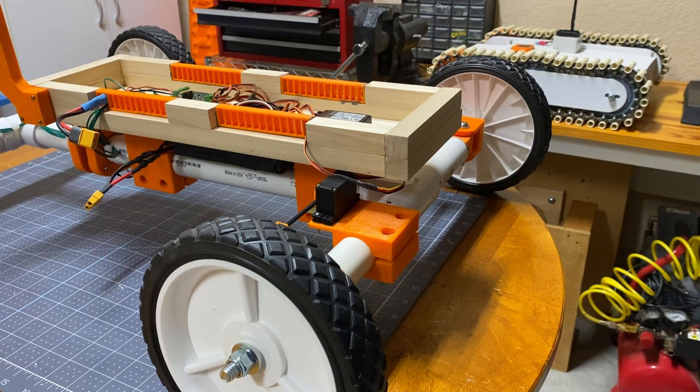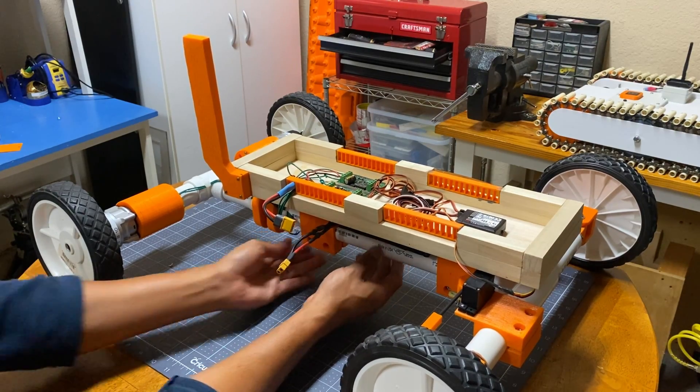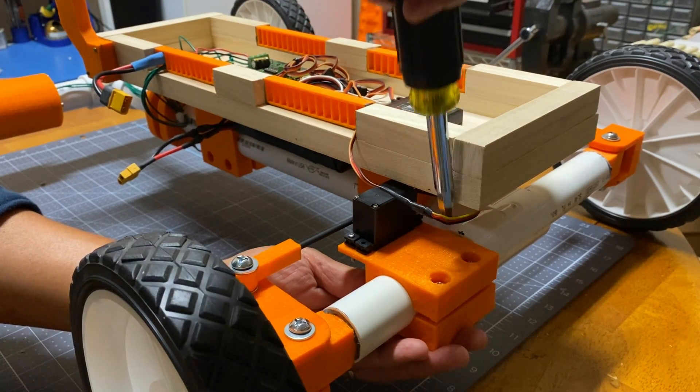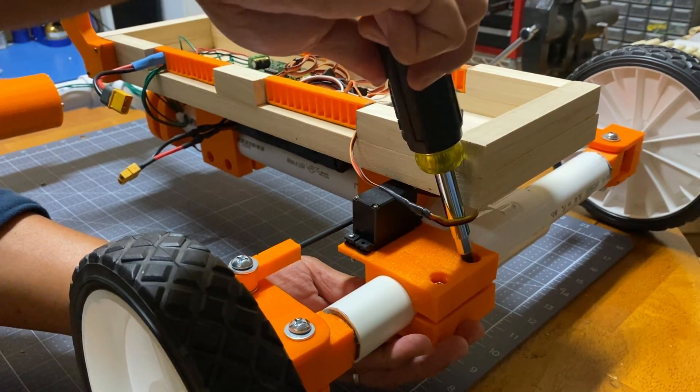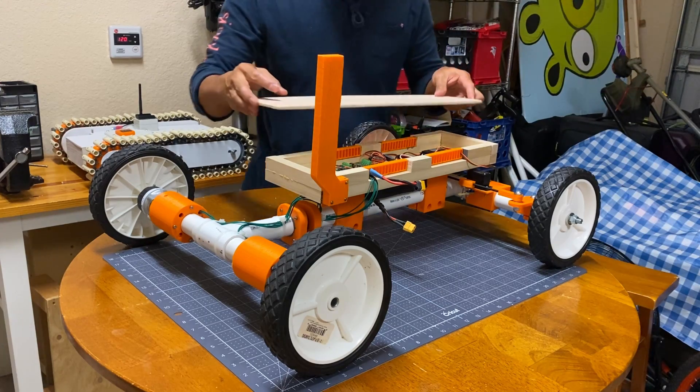I also noticed that my Scout looked more like a farm tractor than a Mars Rover. I made sure to tighten everything and mounted the cover.